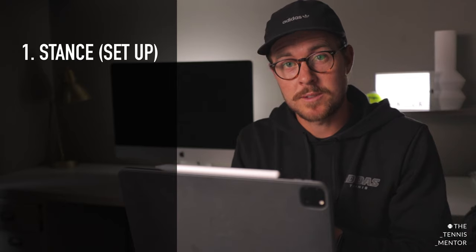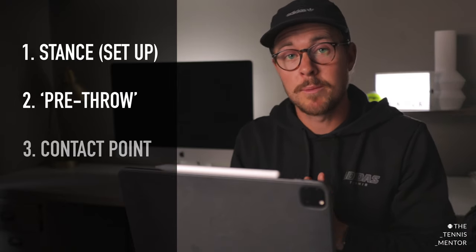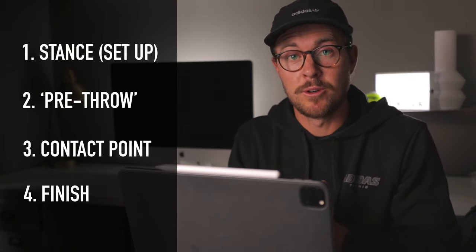I'm going to break this down into four key areas that are the fundamentals for anybody's serve: number one is the stance, number two is the pre-throw position, number three is the contact point, and number four is the finish.